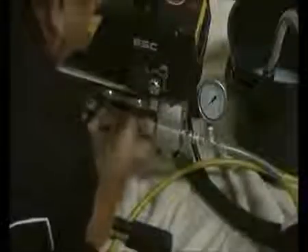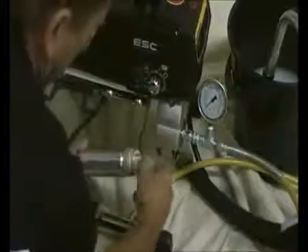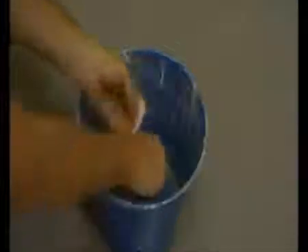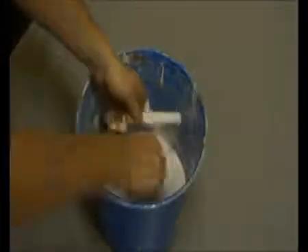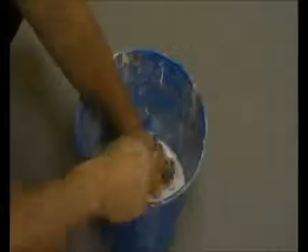Again, before you remove the high pressure filter, make sure the pressure gauge is registering zero. Remove the filter and clean it thoroughly in a bucket of clean water, so you can dispose of it thoughtfully. When you return the filter, make sure the hole is inserted first.